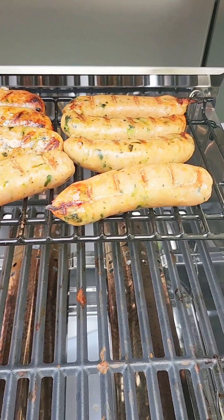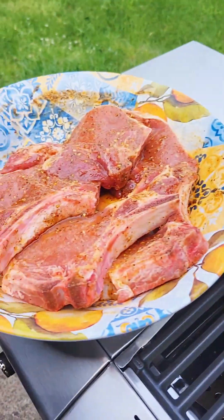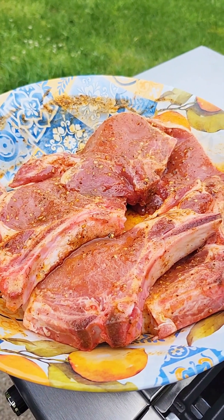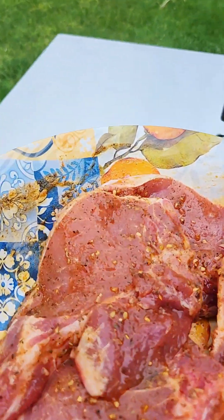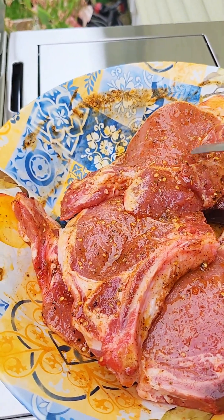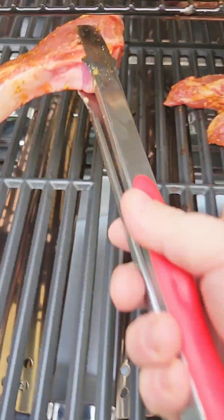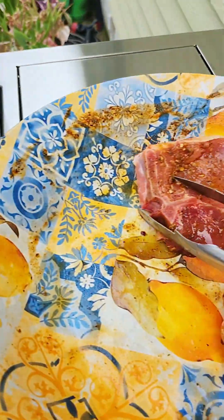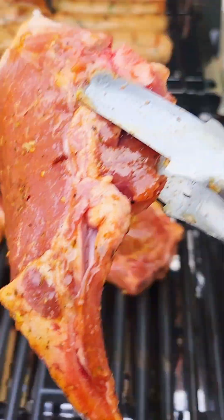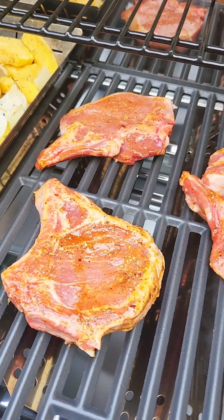Alright so I've got the chicken kale sausages on here, and now I'm going to get the pork chops on. I marinated these with olive oil, paprika, some salt, pepper, and I used some Brazilian steakhouse seasoning. I'm going to get these on the grill. The grill is on low and I'm just going to let these hang out for a while.